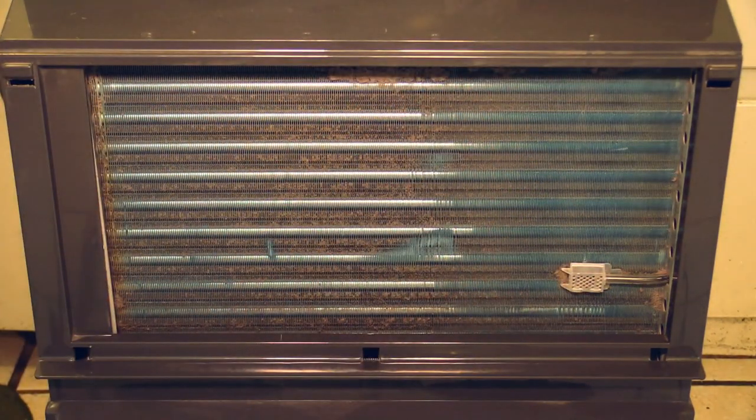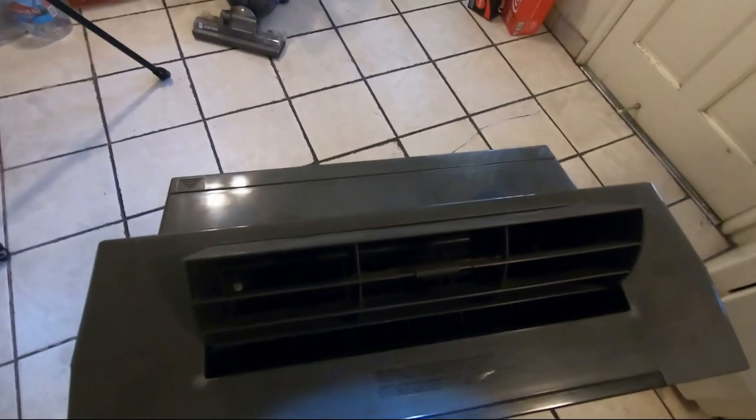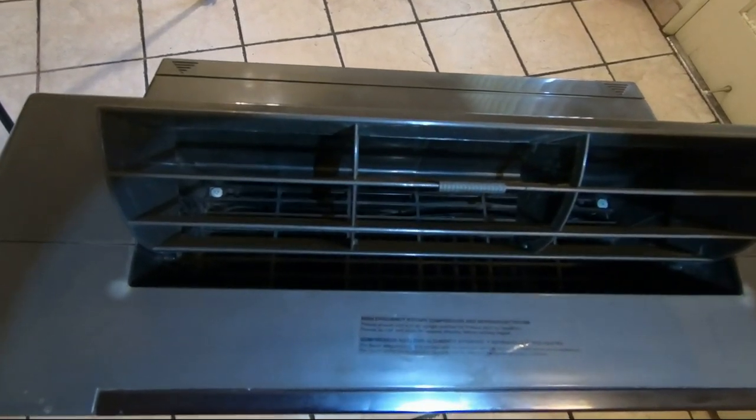Everything is clean here now. Let's see how it looks inside the other hose output — there's a fan down there, it looks like a hamster wheel. This is how it looks from this side inside my air conditioner. As you can see, after four years everything is still working just fine. This here is the cold air output — yep, another hamster wheel shaped fan in here.